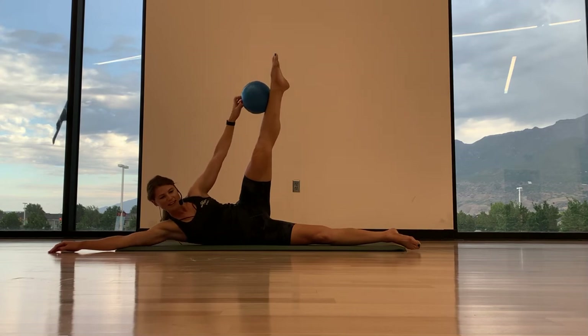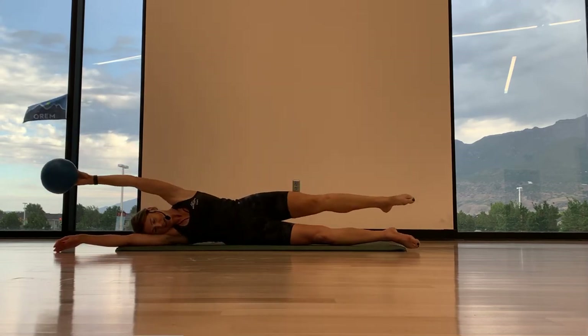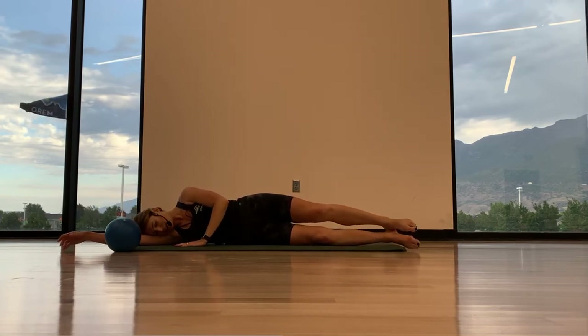One more time. Exhale. Inhale, lower. Good. Release. Bring the leg with the arm back down. Alright, ditch the ball for now. We're going to put our top arm rested on the mat.